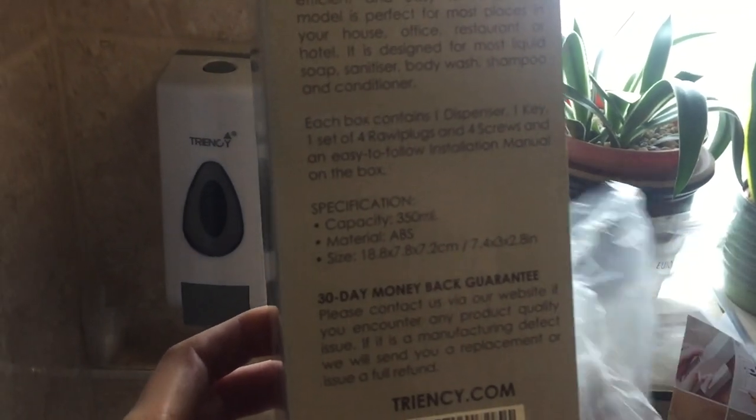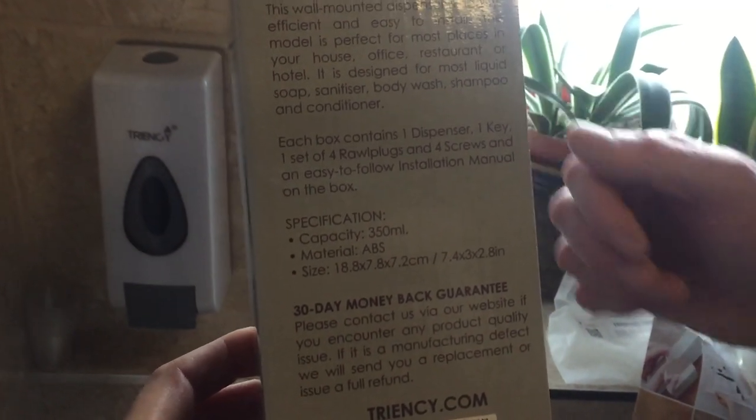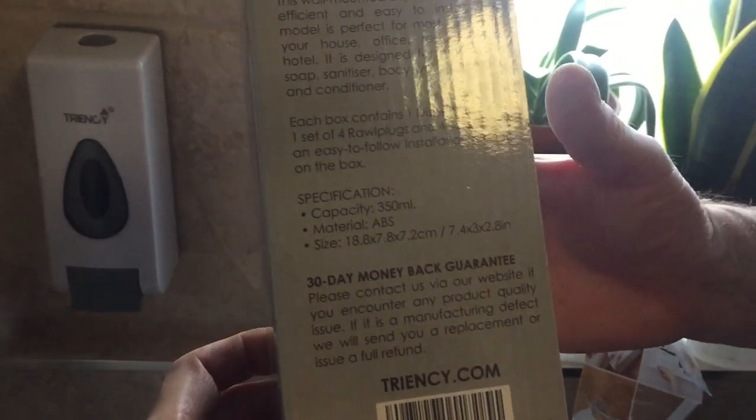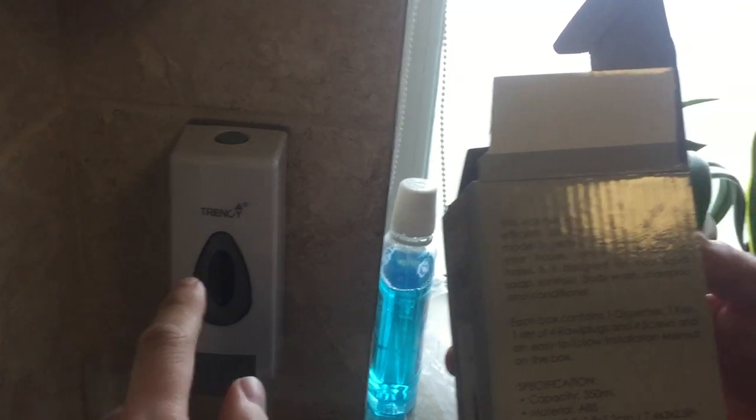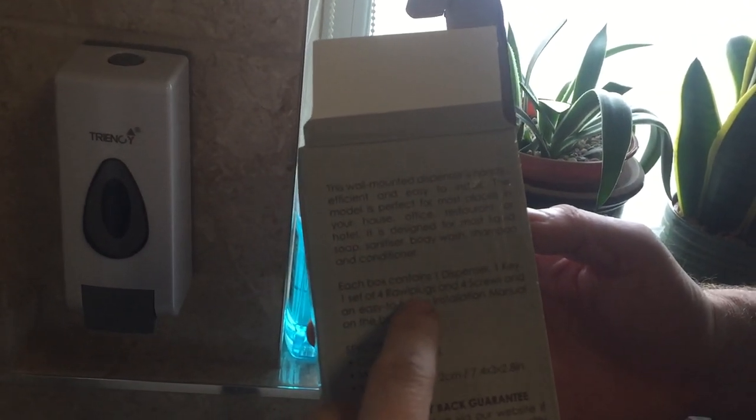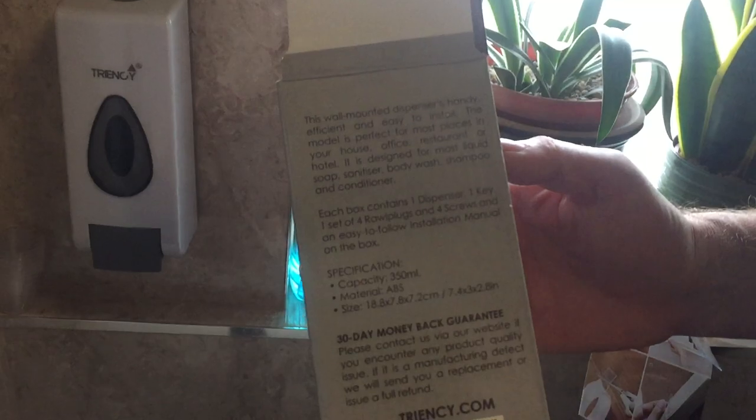It's got a capacity of 350 millilitres. The material is ABS plastic, which means it can take a knock. Each box contains one dispenser, one key, a set of four oil plugs and screws, and an easy-to-follow instruction manual.